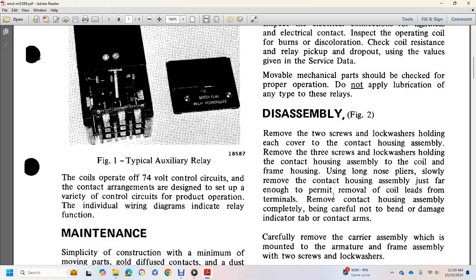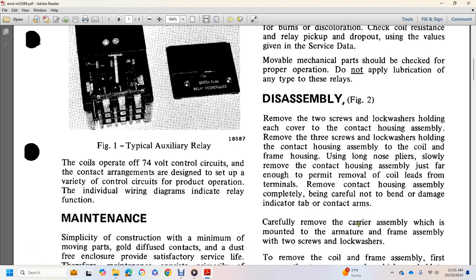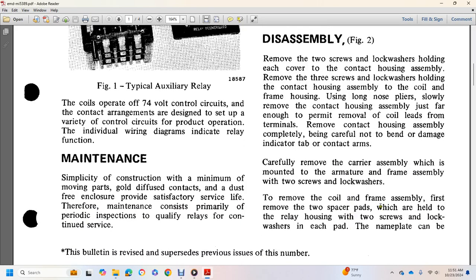Remove the coil lever and terminal. Remove the contact housing. Carefully disassemble the complete bearing, taking care not to bend or damage the tabs on the contact arms. Carefully remove the carrier assembly, which is bound to the armature frame. Remove the two screws with lock washers. Remove the coil and frame.